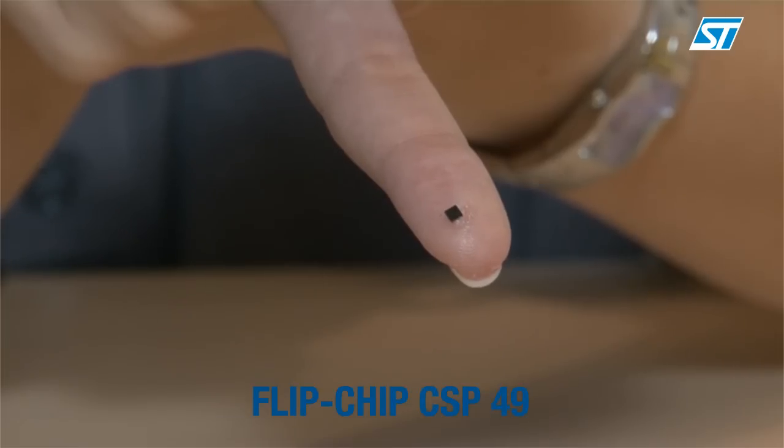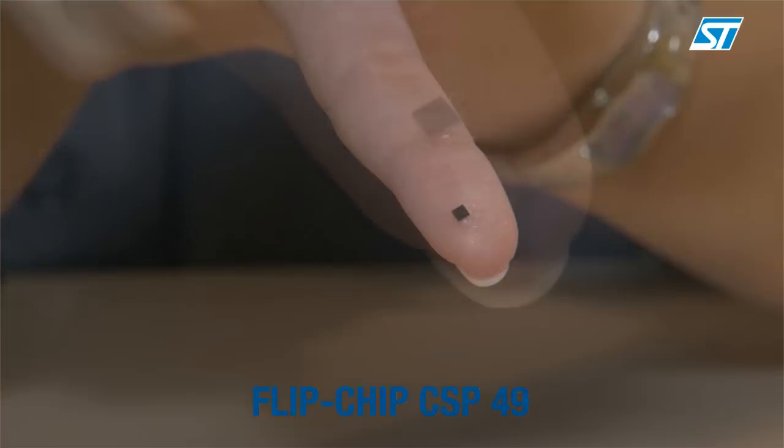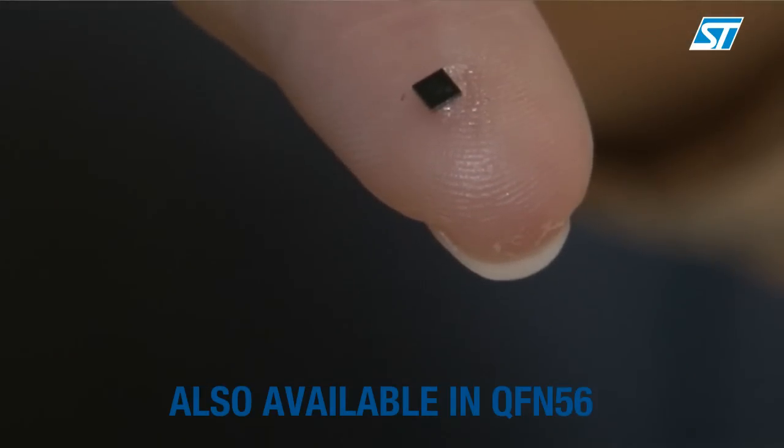The Fingertip is available in an ultra-small package, the Flipchip 49, which is the smallest in the industry, and is also available in QFN56.